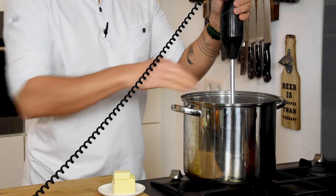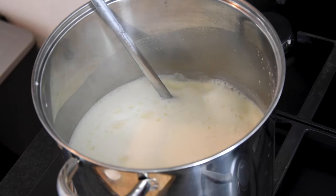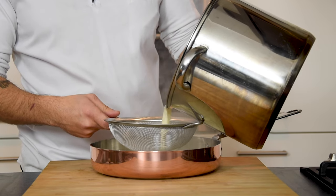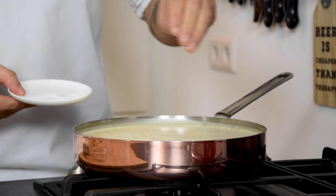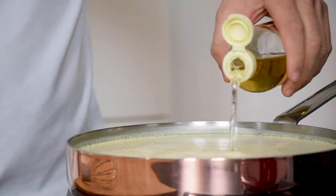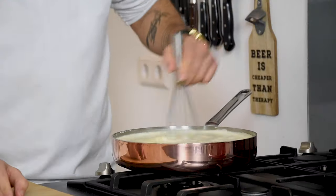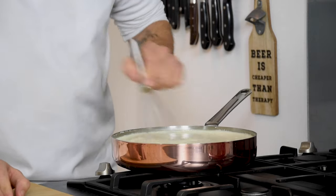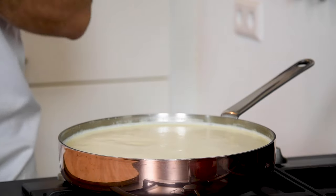When that's done, add 200 grams of butter while mixing with a blender or a whisk. Then once more put it through a fine sieve and season it with salt and a sweet vinegar. Now give it a little taste and when necessary add some more salt.